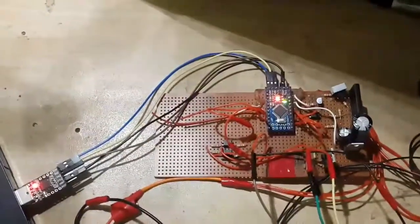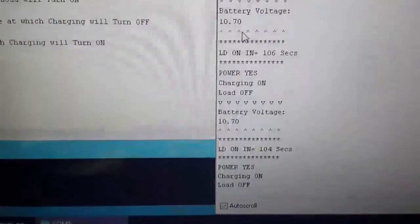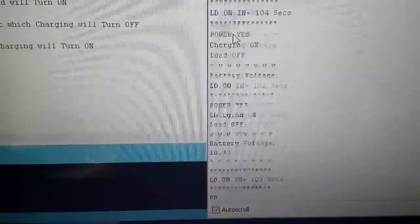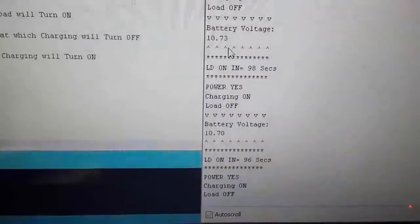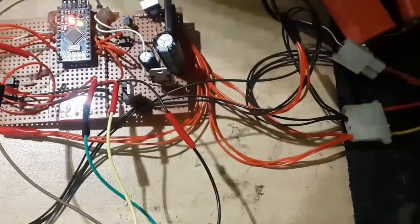I have connected the Arduino to a PC using a USB-to-serial converter. In the serial monitor, Arduino is showing that power is available, charging is on, load is off, and battery voltage is 10.70 volts. There is a countdown timer, after which the load will turn on because the battery voltage is above the load-on voltage set in the sketch.